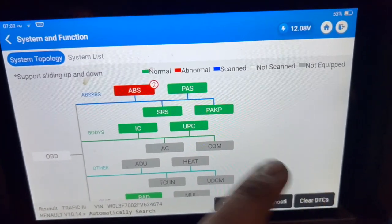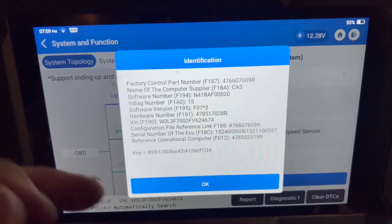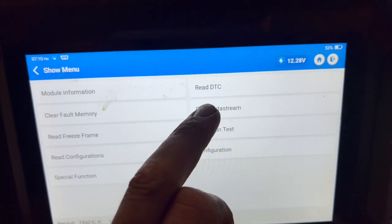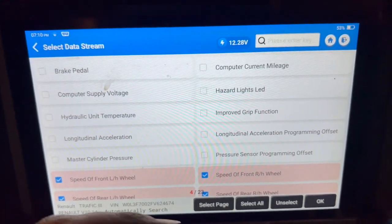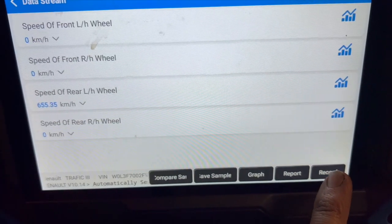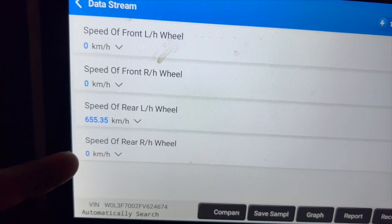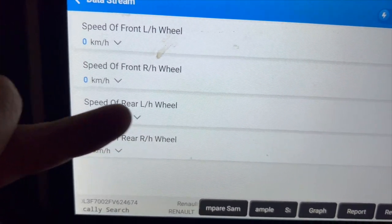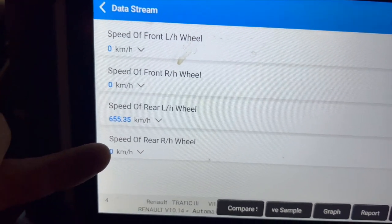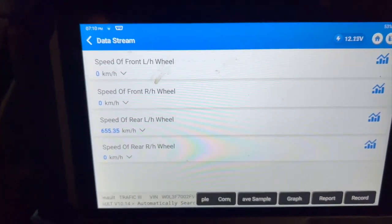We're going to go into the ABS ECU and check the wheel speeds. I've noticed something with this diagnostic machine — it's coming up with a different wheel when you check the data. But with this function you can check to confirm you're going to the right wheel. You can see three of them are on zero, but for some reason it's saying the left-hand rear wheel is well out compared to the others, even though the fault code relates to the right-hand rear wheel. So we'll take the machine out and spin the wheels up to double-check.